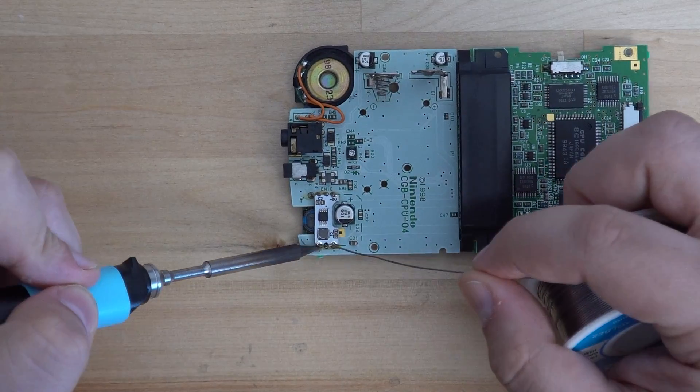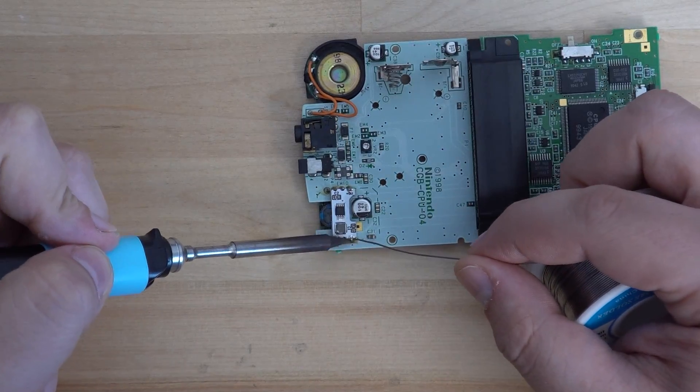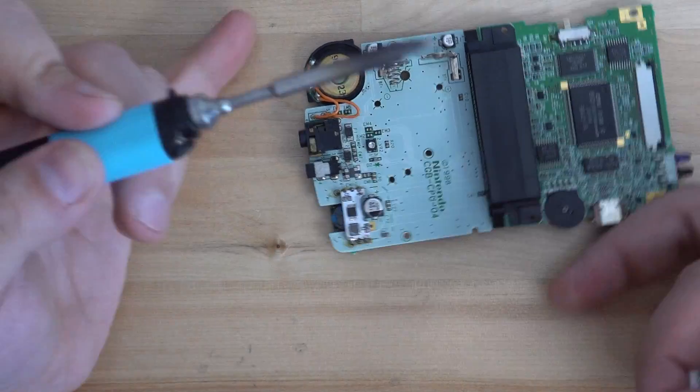Place the regulator over the pins and tack down one side before moving on to the other. You will only need to solder 3 pins for this mod.